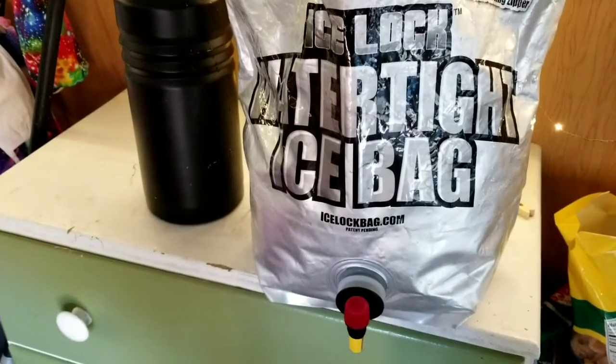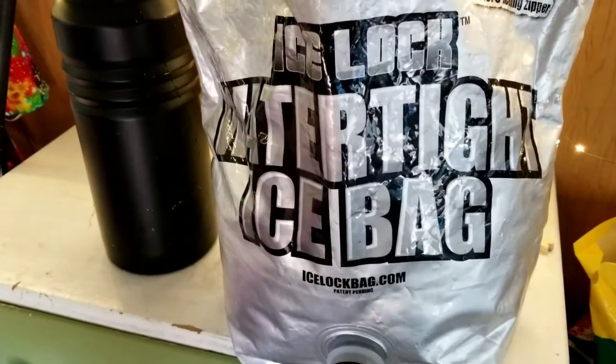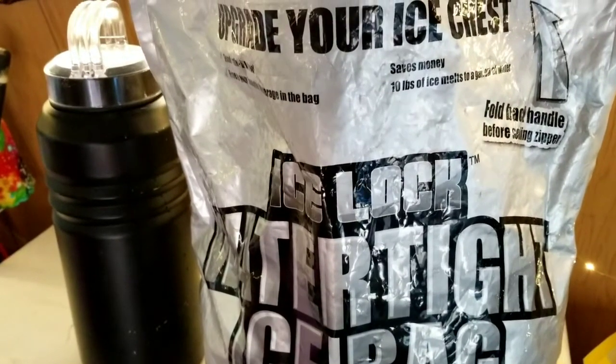Ice Lock watertight ice bags — this is a long-term review, so stick around. I have been using my Ice Lock watertight ice bags for an entire year.